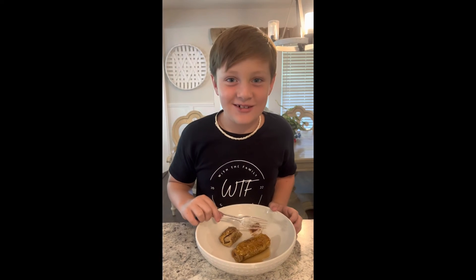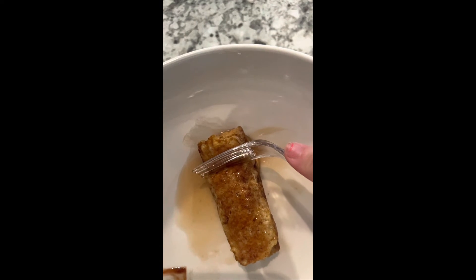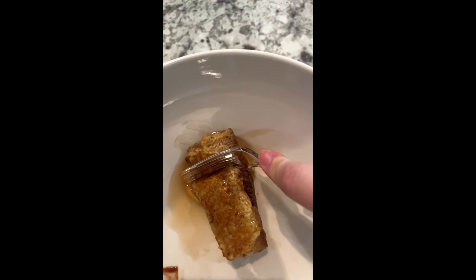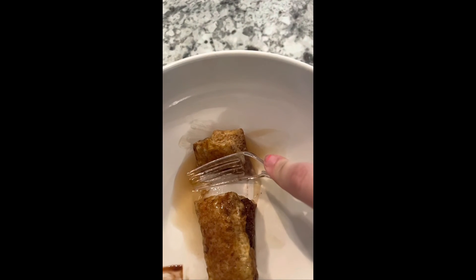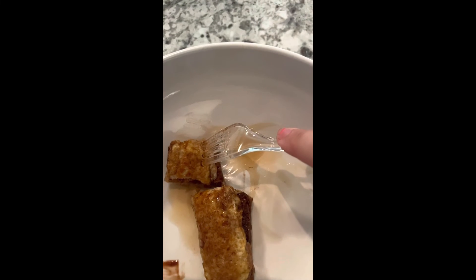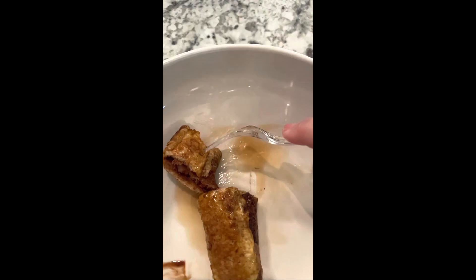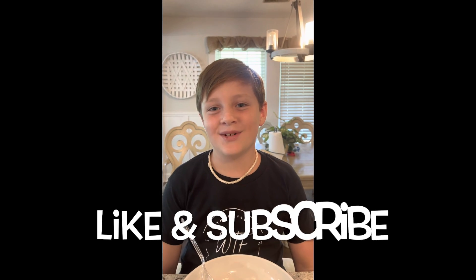That's really good. Smash that like button and subscribe for more videos. Let's do it!